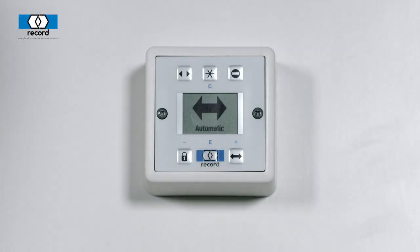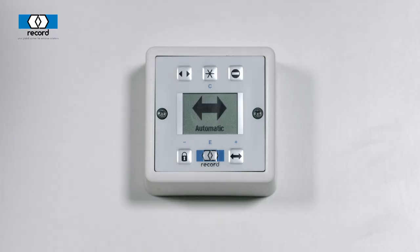Naturally, you don't want just anybody being able to access the switch. So you can safely lock your device by doing the following: press the record, star, lock button, and that will then safely lock the switch.